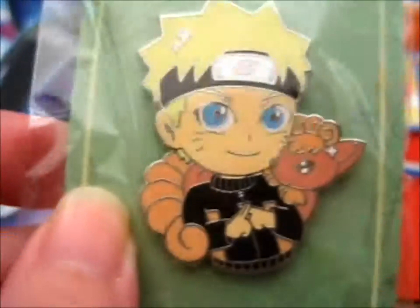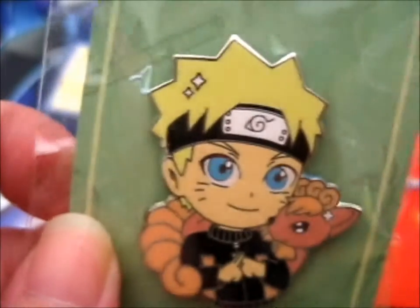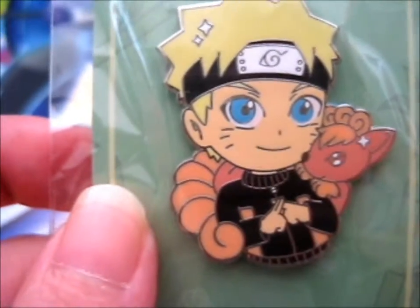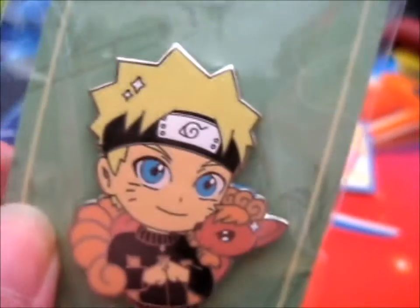This is a lovely pin. Very nicely made, lovely detail. He's got his hands crossed for the Shadow Clone Jutsu. And yeah, it's just awesome.